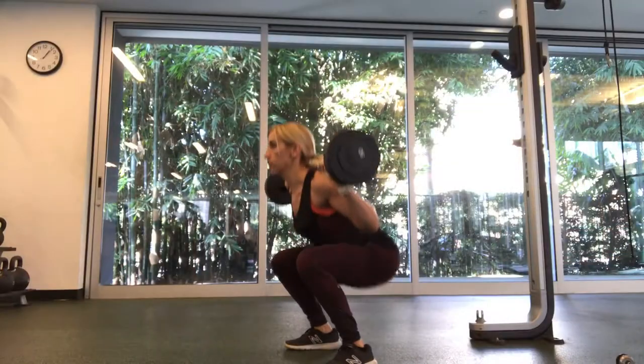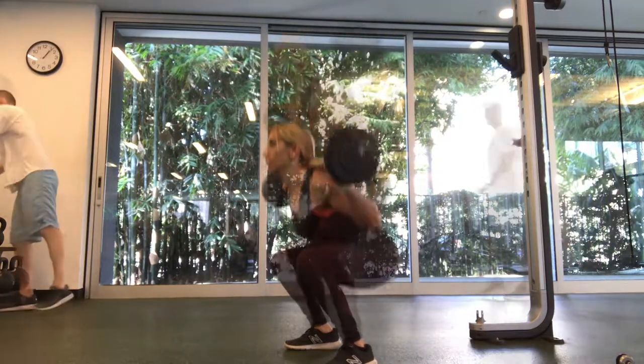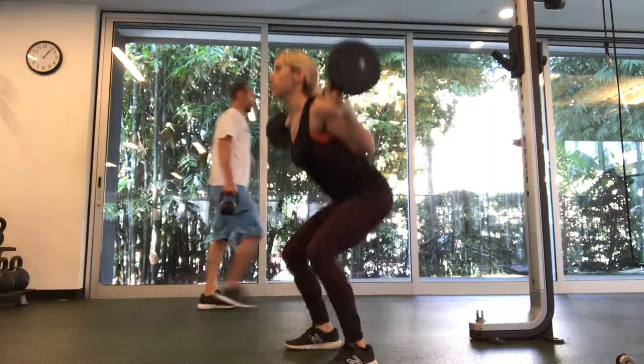It can be confusing when you're first getting into the gym to know what exactly you should be doing and how you should be spending your time. I want to simplify it and explain two good ways that you can work out your total body in one workout — probably about 45 minutes to an hour. When you do full body workouts, focus on your big muscle groups: chest, back, shoulders, and legs. If you want to make it even easier, just chest, back, and legs.